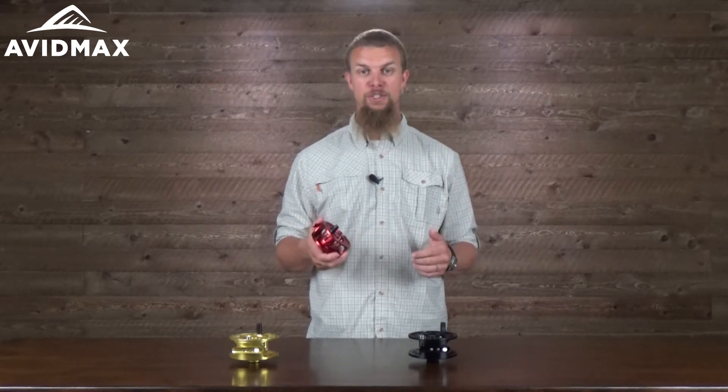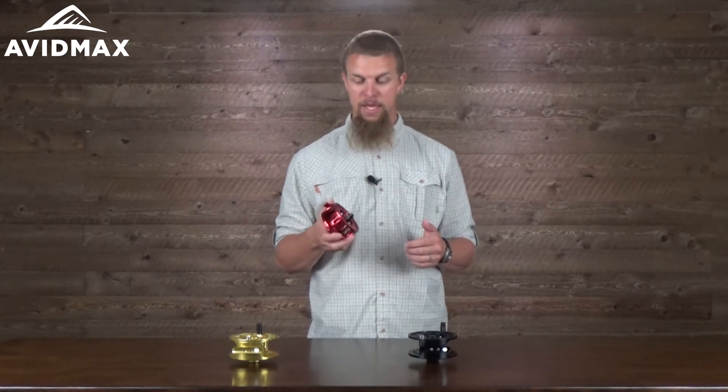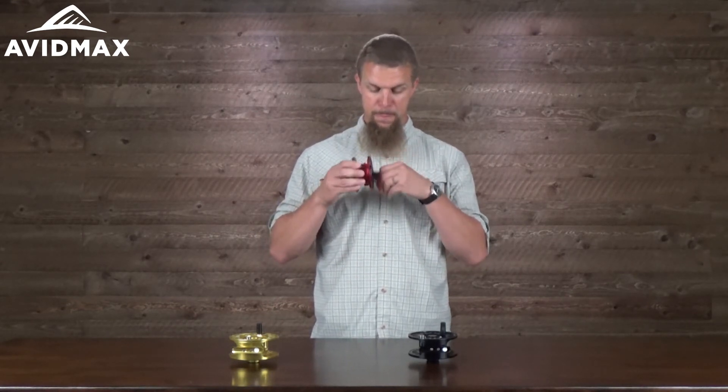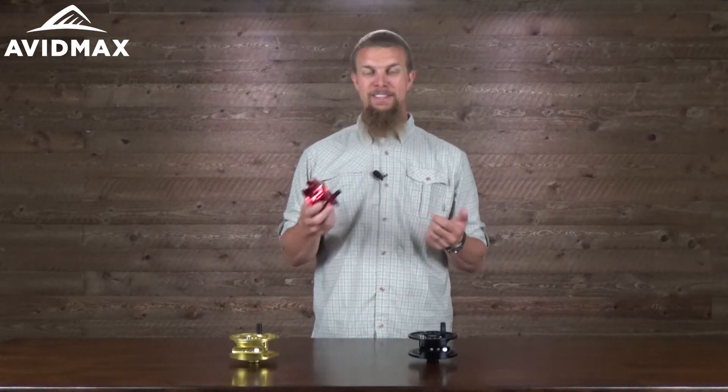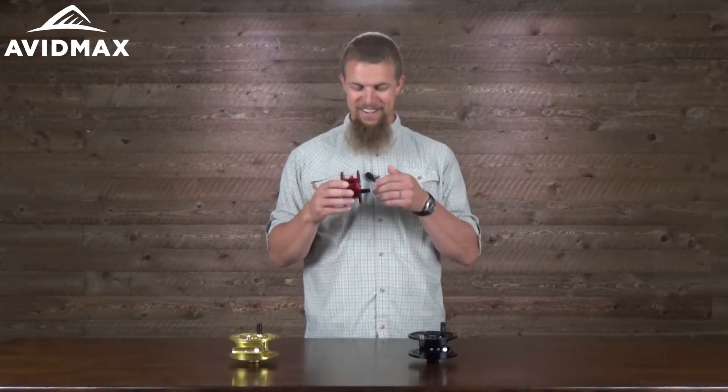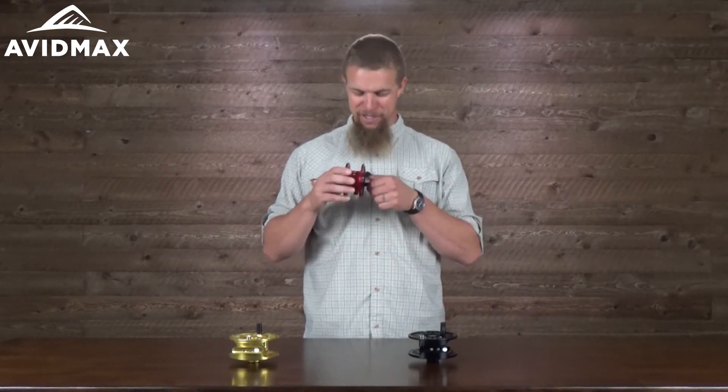I also wanted to give you a little demonstration of what these sound like as they're going. This fly reel is one that is almost completely silent as you're reeling it in. And then it's a lot harder to recreate that sound as the fish is running out on you, but here's our best attempt at the line going out.